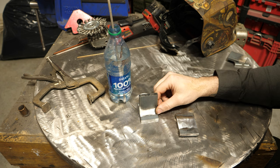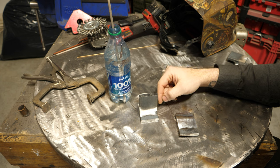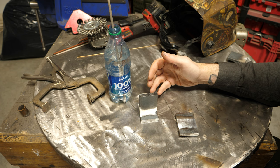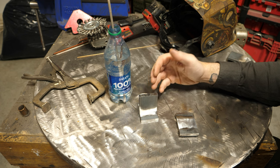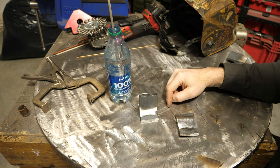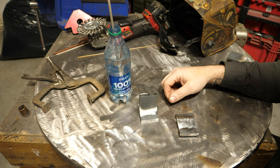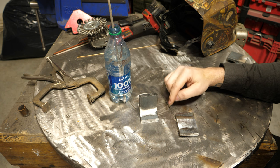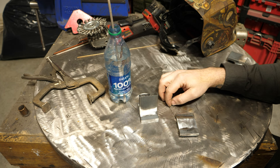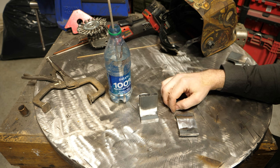Honestly, if you want the highest strength there's no benefit to having hydrogen in your weld pool - none whatsoever. So you're still better off not having it, but we're going to look at the worst case scenario. I've done a lot of testing on this channel on 6010, 6011, 6013, 7014, 7024, and I've noticed a distinct trend: 7018 has no problem passing a bend test.